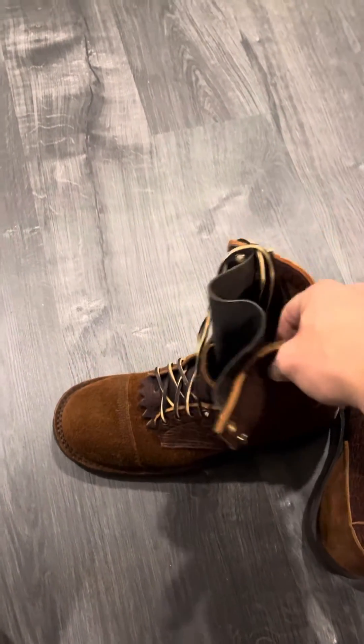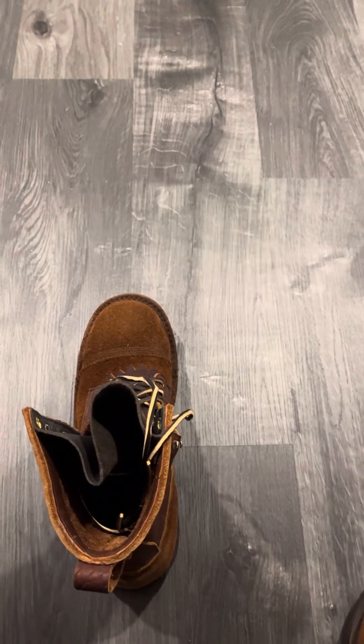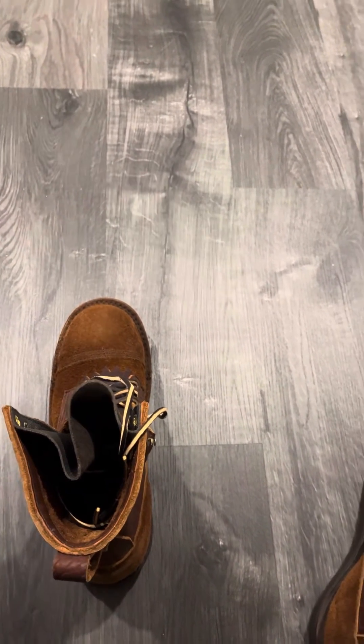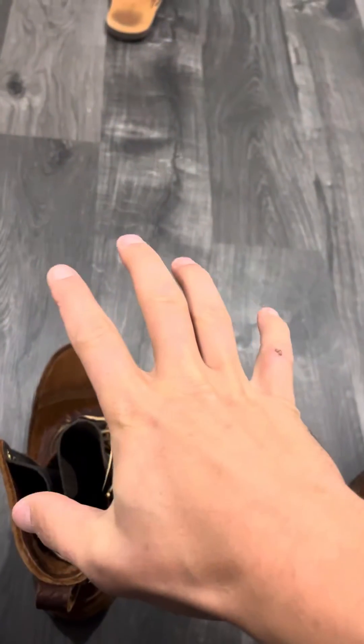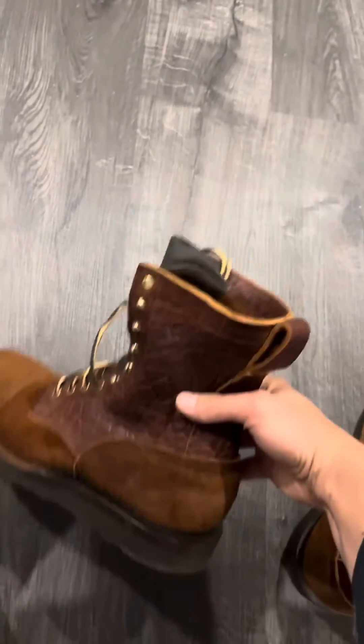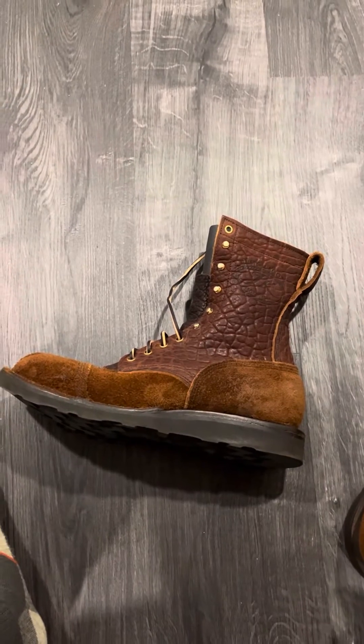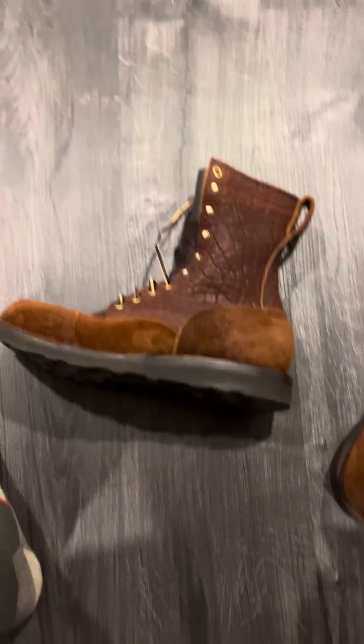If you get something like the NYX NHW Last, good luck trying to bend those. Although I love the NYX NHW Last — when they break in and your foot gets imprinted in the boot, the arch support really comes out.